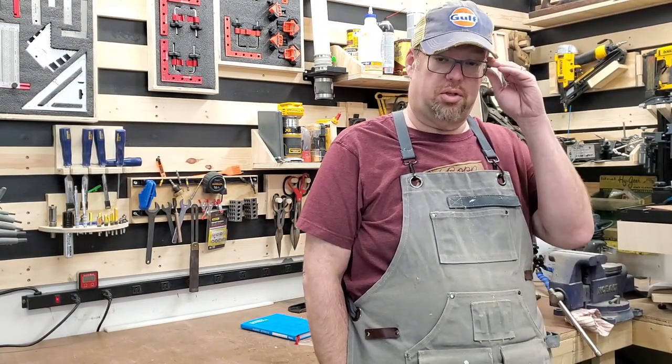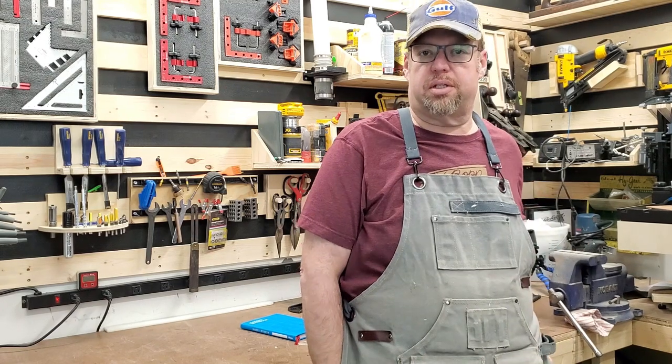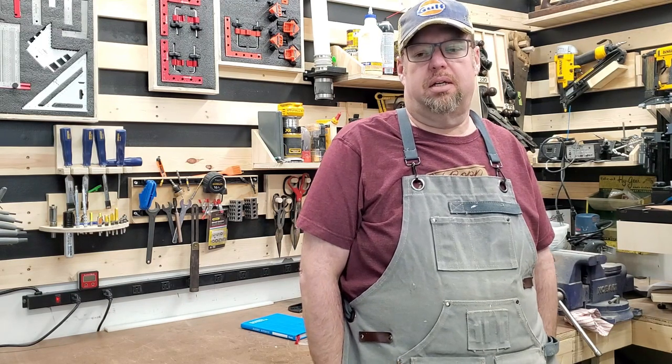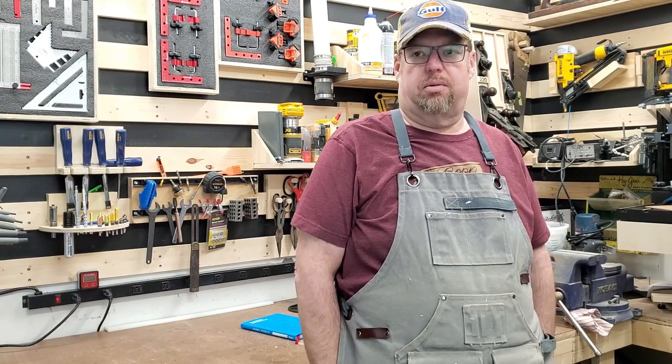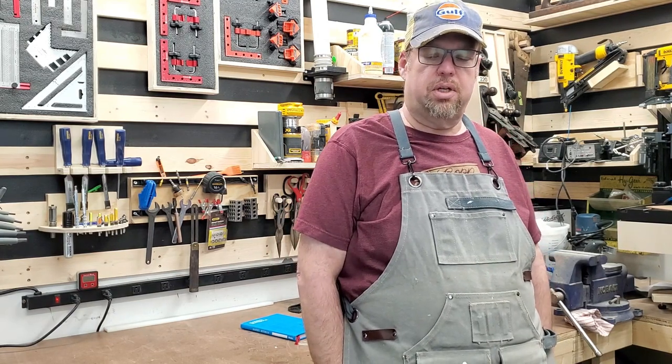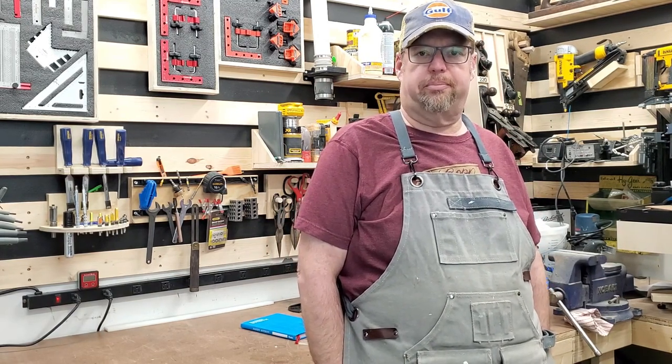Hi everybody, I'm Kevin and welcome to the Suburban Garage Workshop. This week is going to be a little shorter. I've been under the weather all week so I didn't have time to do a full build video. But I'm working on plans for a new table saw cabinet, which will be interesting for those who have that DeWalt table saw. But this week I'm going to do something a little different.